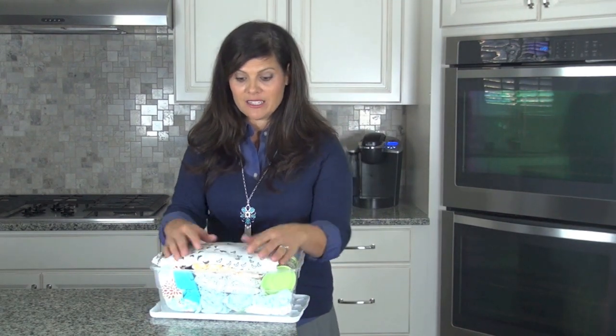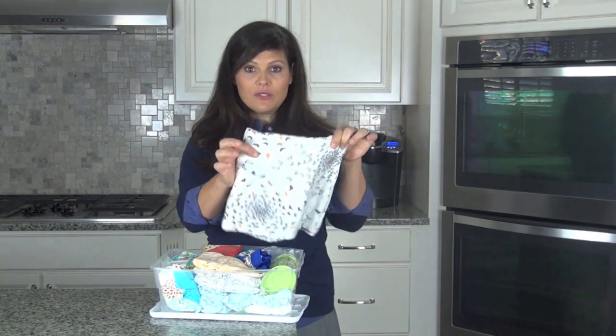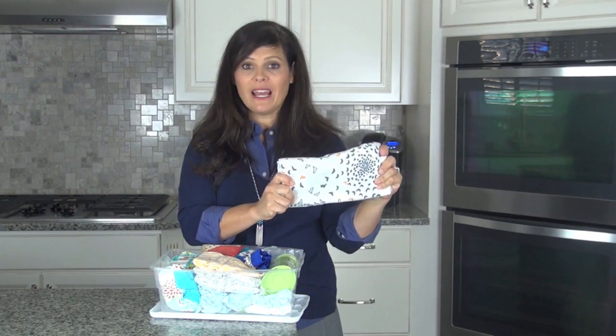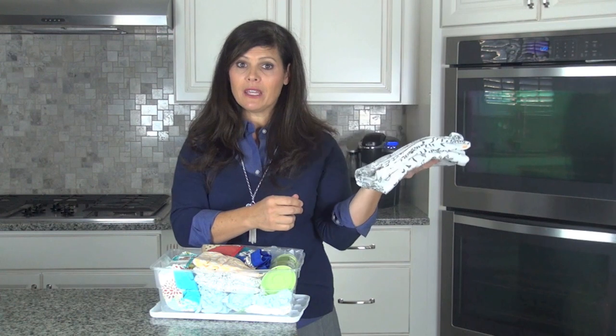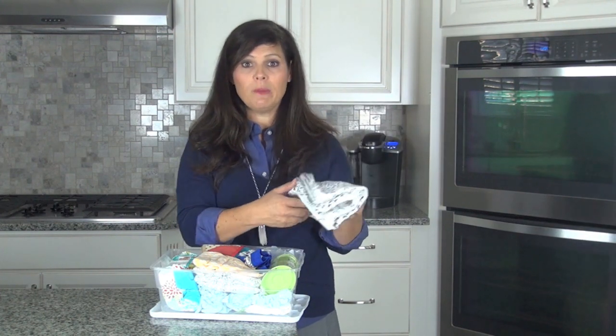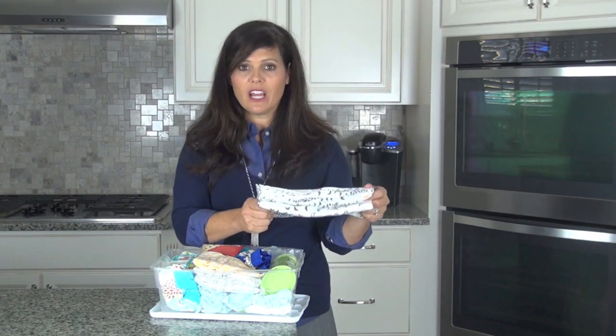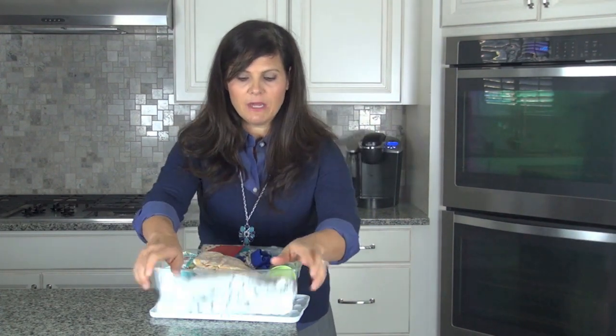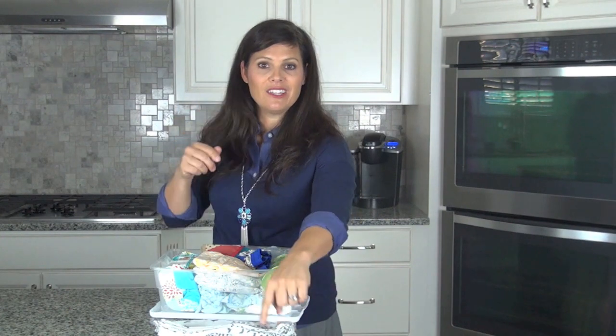The first thing: put a blanket in there. A nice receiving blanket, muslin blanket, whatever. This is great for all kinds of things — it could be a vomit catcher, a cleanup towel, a regular blanket to keep your baby warm, a nursing cover. It could be a billion things. Just put a small thin blanket in your kit.